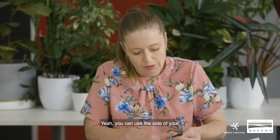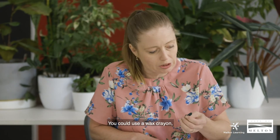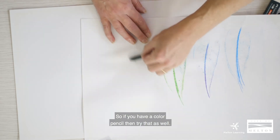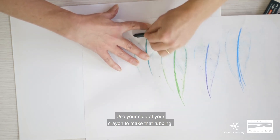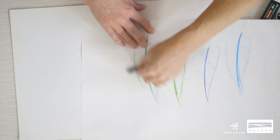You can use the side of your crayon — this is a wax crayon that I'm using. Also pencils work as well, so if you have a colored pencil at home try that as well. Use the side of your crayon to make that rubbing.